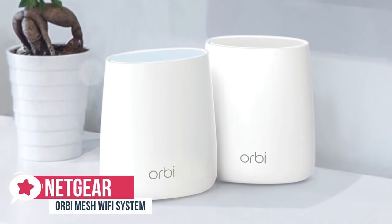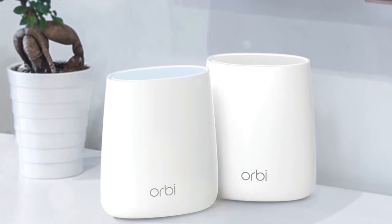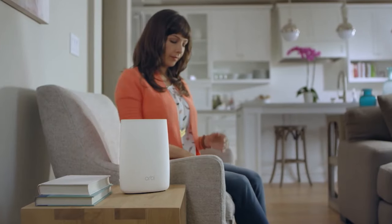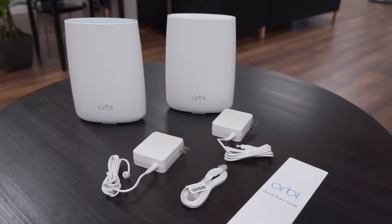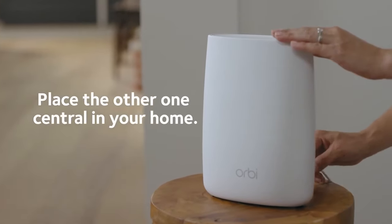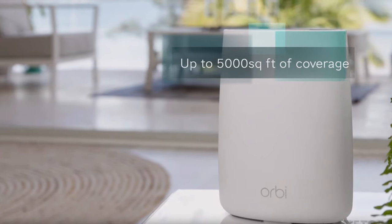At number three is the Netgear Orbi mesh Wi-Fi system. A smart system that boosts Wi-Fi range and speed, Netgear's Orbi mesh Wi-Fi system could be the answer for anyone struggling with uneven wireless performance. Design-wise, the Orbi has a beautiful white design that's free of illumination except for when something is wrong, making it look more like a piece of decor rather than a wireless router. All the ports and buttons are on the back, so if you manage your wires correctly it becomes rather attractive. Netgear advertises the Orbi as having 5,000 feet of coverage, and that seems about right.